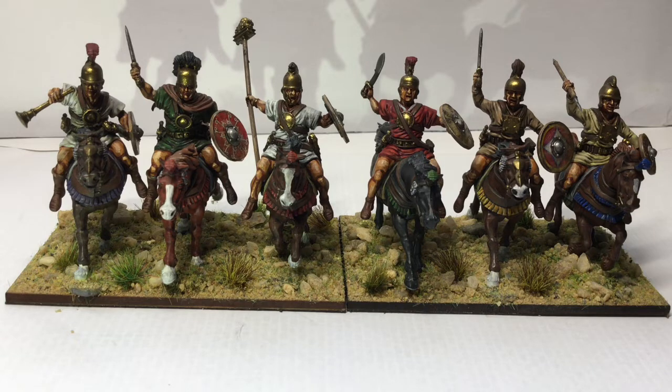I could have done with a few more cavalry to go with my Carthaginians so I've done a couple of units of those, which is what I'm showing off here. I've also moved in now, just started dipping my toe into the Napoleonic water — 28mm. I could easily sink in that pond but we'll see how we go.